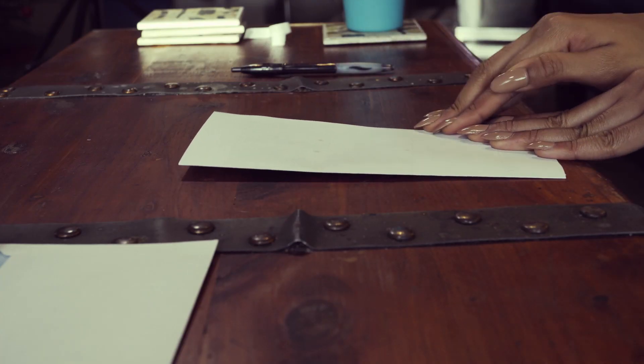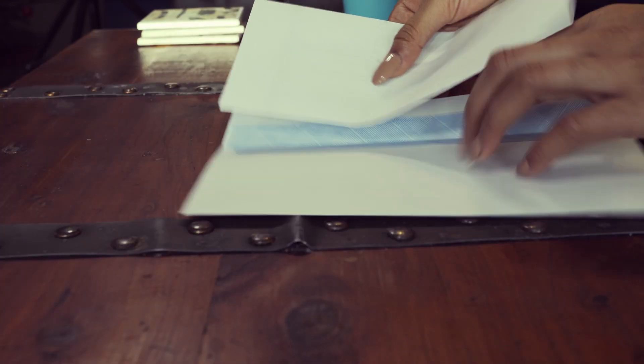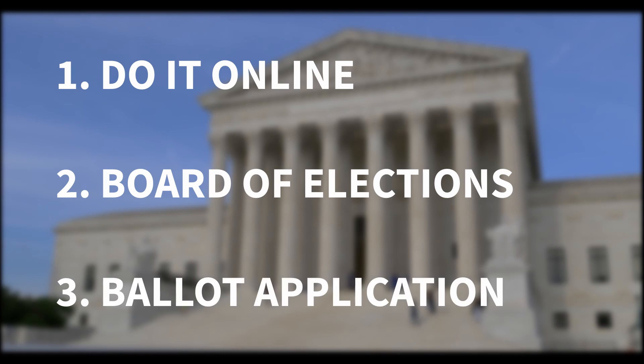The deadline to request your mail-in ballot is October 20th, but I highly suggest you do it way before that date just in case you run into any difficulties with your process. Now there are three options when it comes to requesting your mail-in ballot: you can do it online, you can contact your local Board of Elections, or you can mail in a ballot application form.